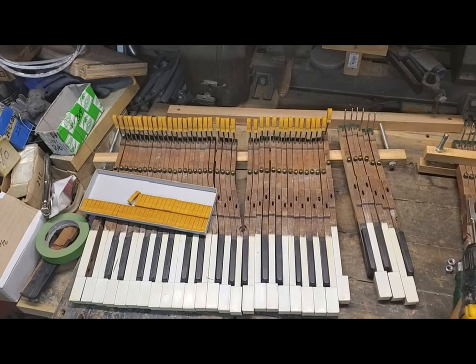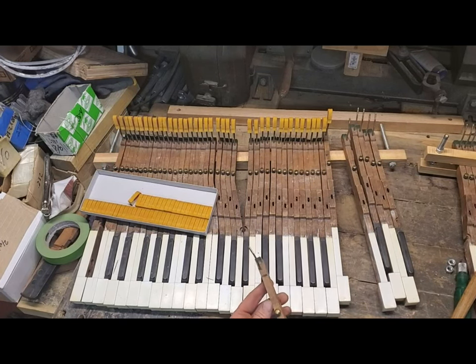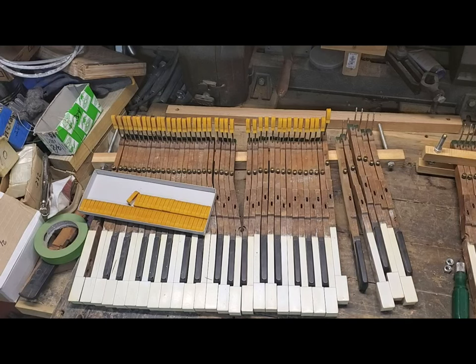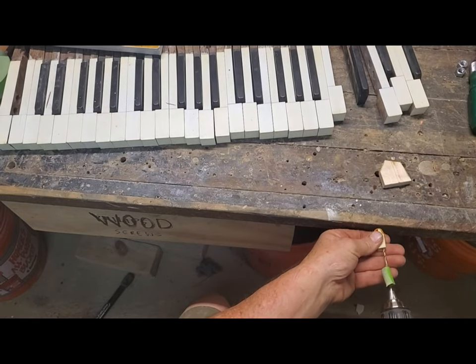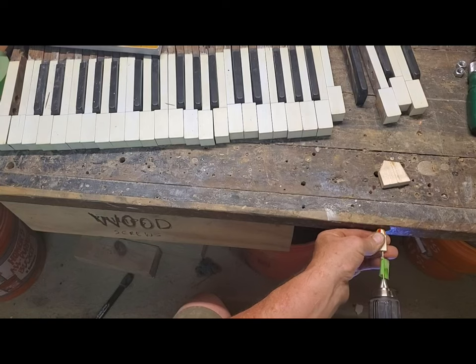Hello everybody, Chris here. I'm installing some back checks, and these back check wires are a little on the thick side. This is an older piano, a Knabe, so I had to mic the wires and find a drill bit that was just a thou or two thou smaller. I got the new back checks and drilled out the hole — the hole was too small and too short. You'll see the hole goes right to there, and you can see it by my tape where I need it to go.